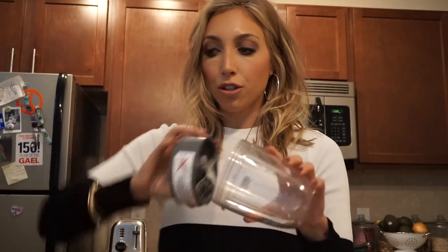Let's just get started. I use a Nutribullet. They come with these little cups — so easy — and then the little blade. Turn it on, and you have yourself a really well-blended drink. So let's just get started.